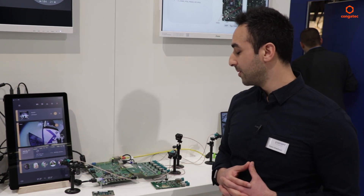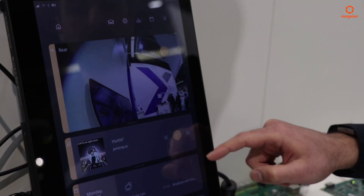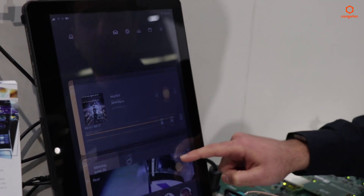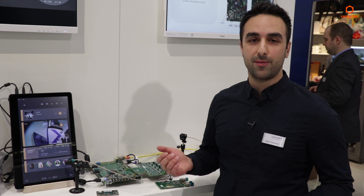In summary, this is a very flexible platform that enables our customers to build a complete IVI system without needing to reinvent the wheel every time, using the SOC of their choice.